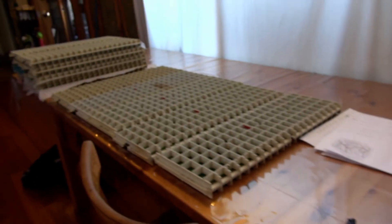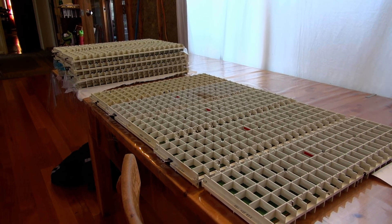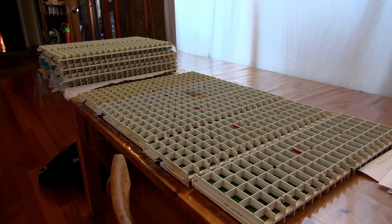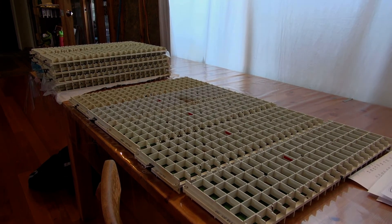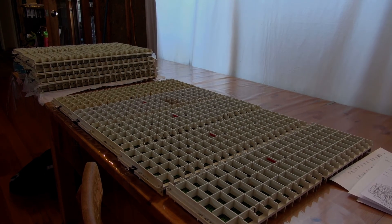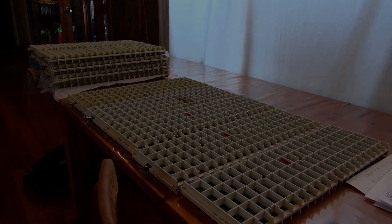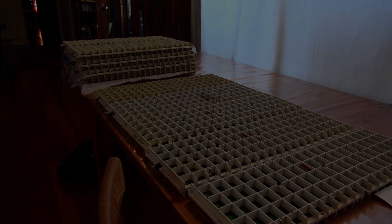The big problem of course with determining this is that there's very little information out there — from either any technical papers from Quad themselves, and even on the web it's very hard to find information about what the resonance or weight should be. Those who repair the panels I guess wish to keep the information to themselves for obvious reasons, but that's not me — whatever I learn will be on this video.